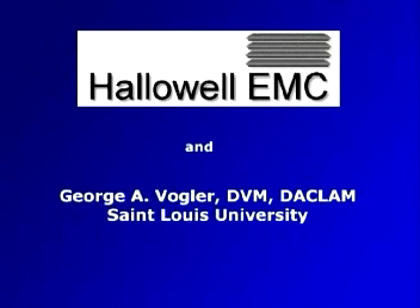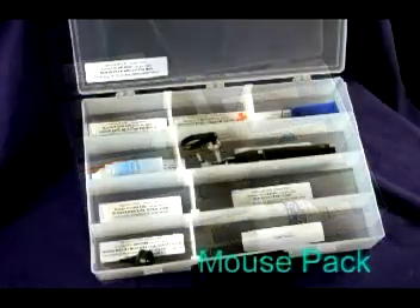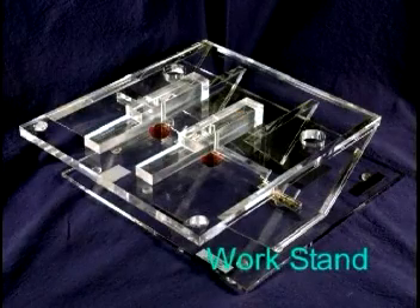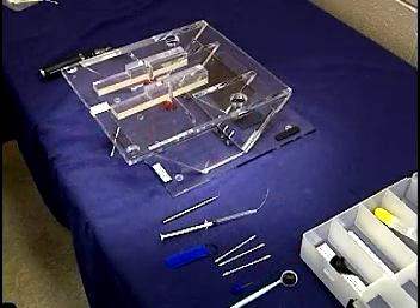Because the equipment needed varies somewhat between rats and mice, Hallowell has provided a separate rat pack and a mouse pack, which contain the appropriate equipment for each species. The rodent work stand allows you to securely hold the animal in a comfortable position as you perform the intubation. Intubation requires only a few seconds, so it is important to have everything ready before you start.